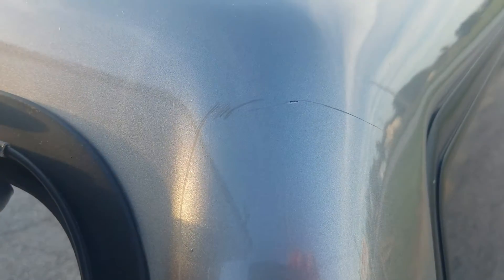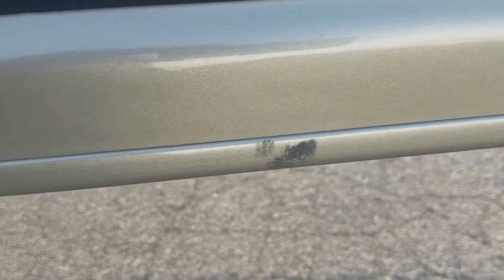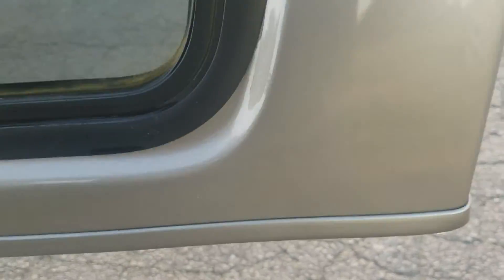No damage on this side either. On the top there's a little bit of a scratch right here. Bottom edge looks really nice. There is one small spot right there, but other than that, that's it. This one's in really good shape.